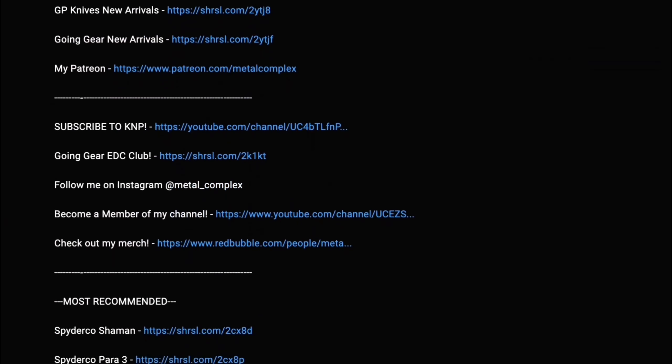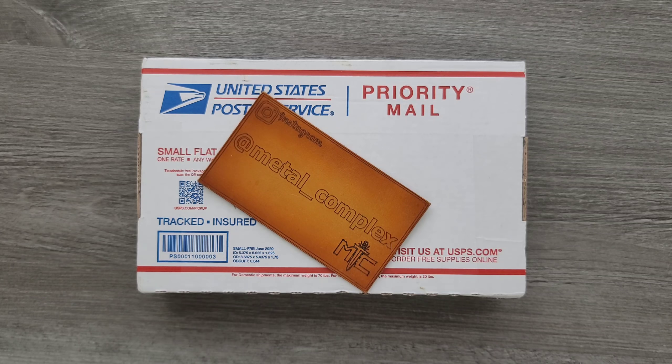What's going on YouTube? Metal Complex here, and today I've got another short little unboxing to share with you guys. I don't recognize the shipper's info at all — I literally have no idea who sent this or what it is, but we're going to find out together.